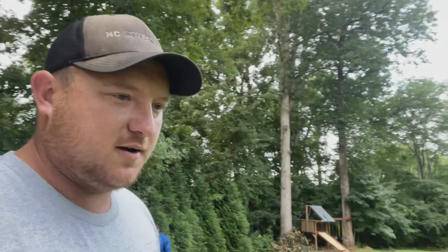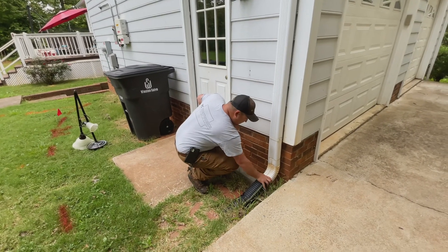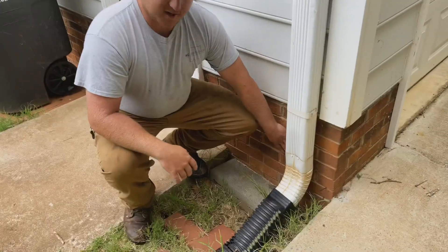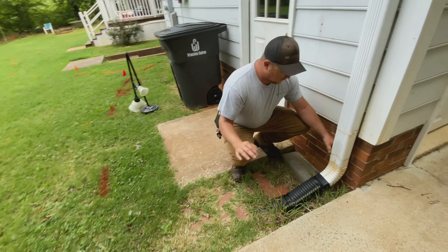Hey guys, this is NC Dirt Works. Today we've got a homeowner who needs some downspouts replaced. We're out here with an excavator today. We're going to dig a trench, starting right here at the downspout up against the house, and dig down through the yard to get the water that comes out of these gutters away from the home.